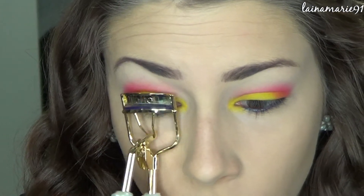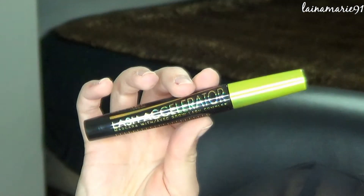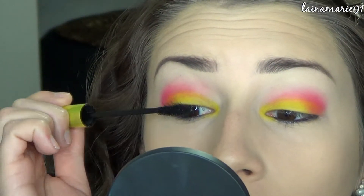Next I'm just curling my lashes and applying this really cool Rimmel mascara that I came across in my latest Walmart beauty box. I am really enjoying this drugstore mascara.